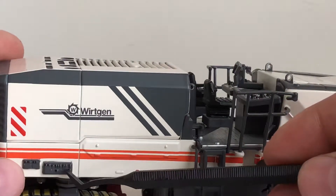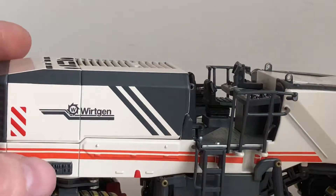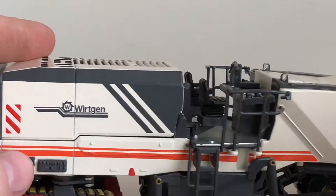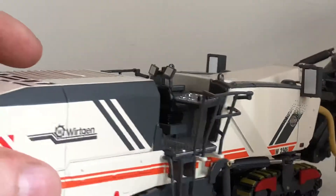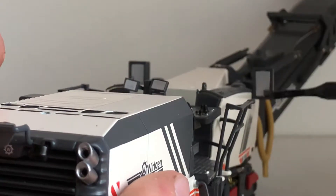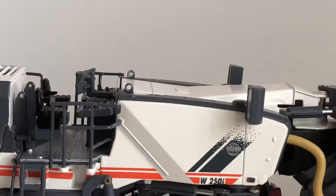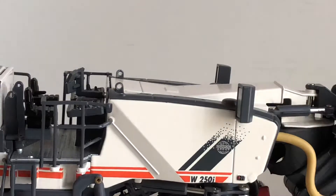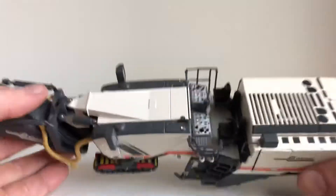Coming to this side of the machine, you got your Wirtgen logo and your side panel controller right here, so you can have an operator up here and an operator down here who can control the height and the mill settings. I believe they can also control the guards on the side as well. Right here you can see there is a ladder to get up to this side of the operator's compartment. And these pieces right here — I believe they are mirrors or lights; they're one of the two. I'm not really sure — they're just big chunks of plastic painted silver. I haven't seen a 250i in real life, but that's just how they are modeled here.